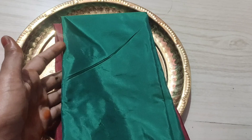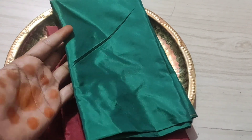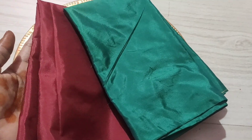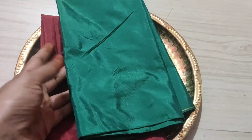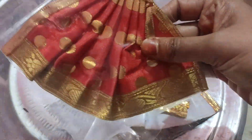Here are the little blouse bits — you can use the blouse bit. This is the blouse bit. Let's use the blouse bit for the next one.